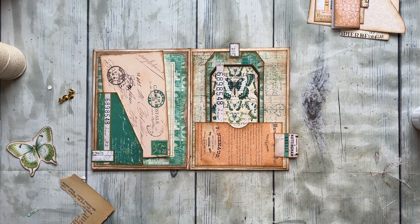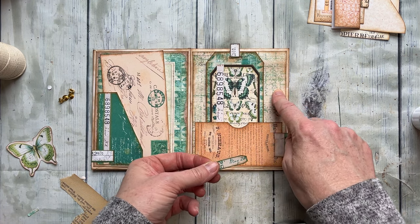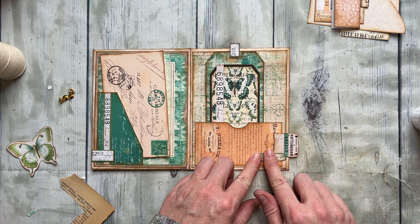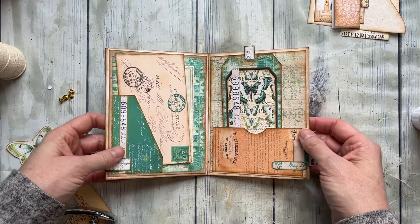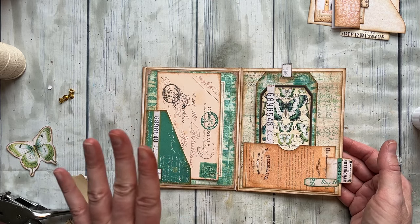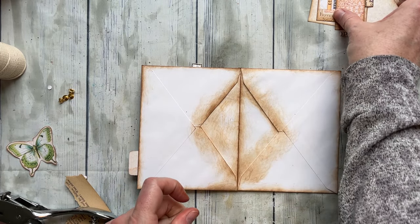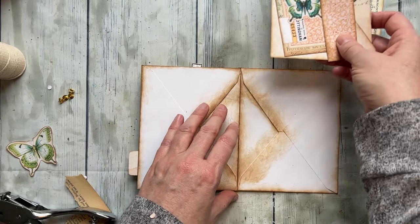Heads up — I know I've seen someone make these envelope folders before, but for the life of me I couldn't find it. It was years ago that I saw it, so if any of you know, I would be happy to edit the description and put credit and a link to that video. Please feel free to comment and let me know.